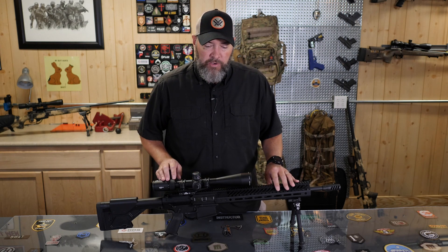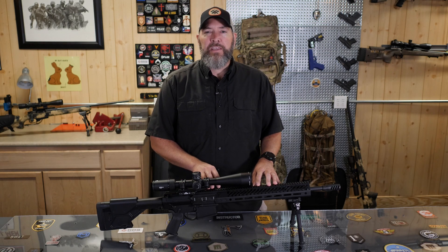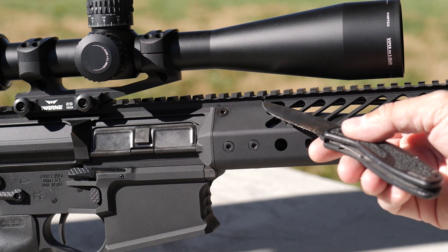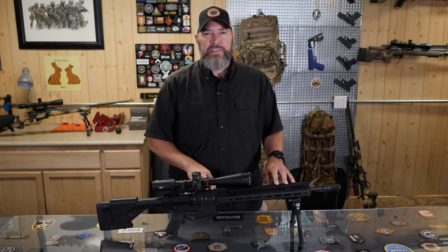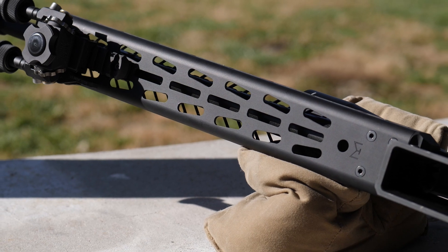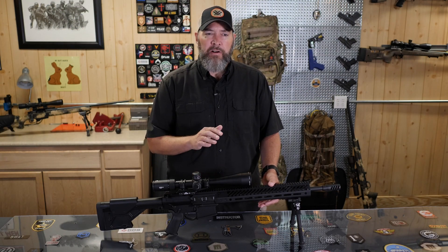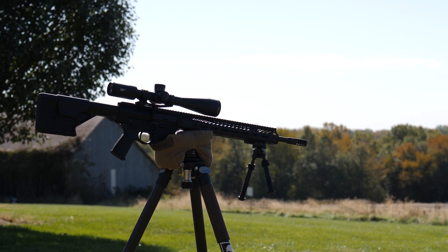Moving forward, we have what they call the SP3R hand guard. A key feature is that they've extended the upper receiver rail out and over the hand guard, giving you a monolithic Picatinny rail all the way down — so you can move your optics forward or run them with night vision. All accessory attachment points are M-lock. The big feature for me as a precision rifle shooter is that the bottom of the hand guard is wide and flat, mimicking a competition-style stock — great for resting on barricades, attaching to a tripod or bipod, or running on top of a bag for added stability.